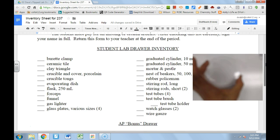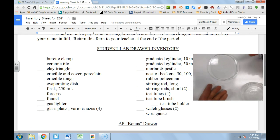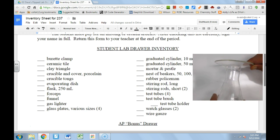We've got our watch glass, which is basically a circular, lens-shaped piece of glass. This is good if you want to put a substance on it and observe it very clearly. It also serves like a piece of square glass — you can use it to cover another piece of glassware.